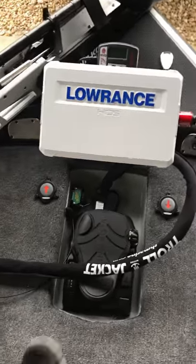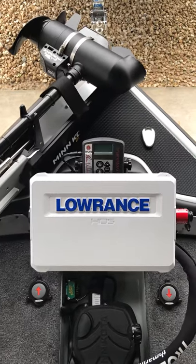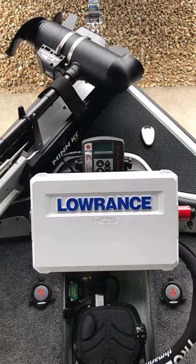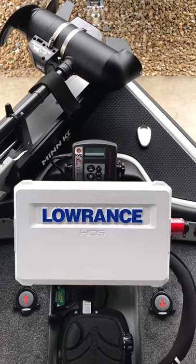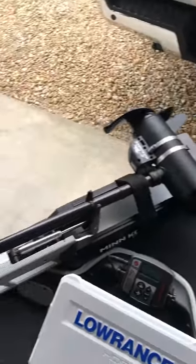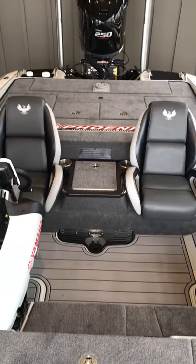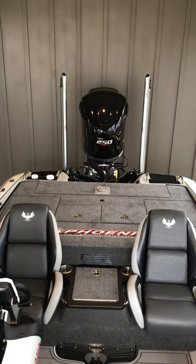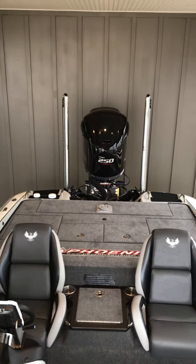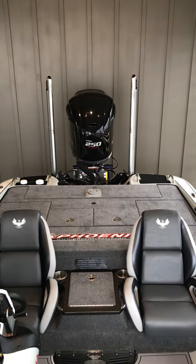Up front — TH Marine troll jacket, and the Lowrance HDS 12 is centered up and pretty elevated off the front deck. Got my Hydrowave with all of that. So there's a tour of my office this year. Next video I'll show you what's in the tackle room right behind the engine. Till next time — eat your heart out, Justin.